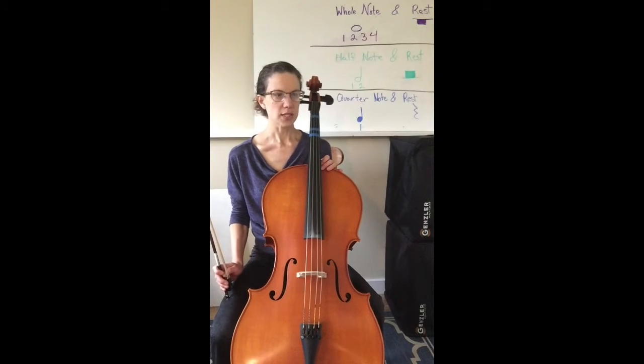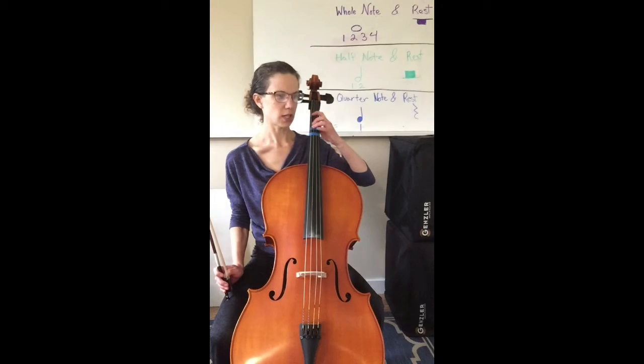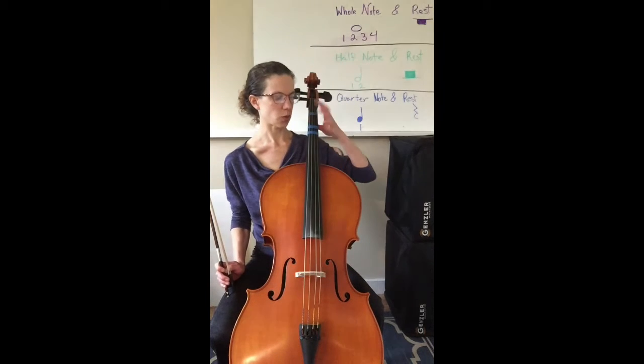This is number 153, the C major scale and arpeggio. This scale steps up our notes on the C string and the G string, and back down. The arpeggio at the end means skipping notes.